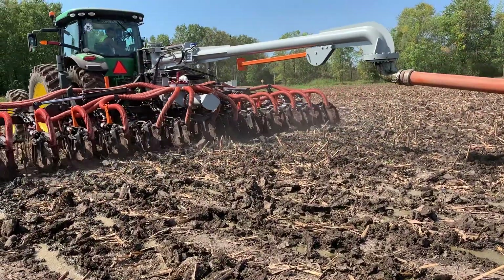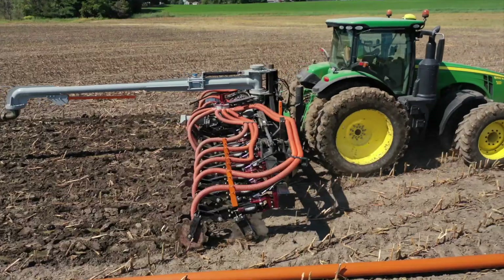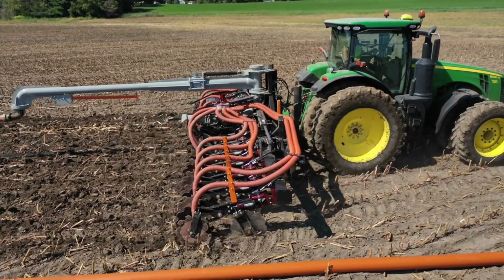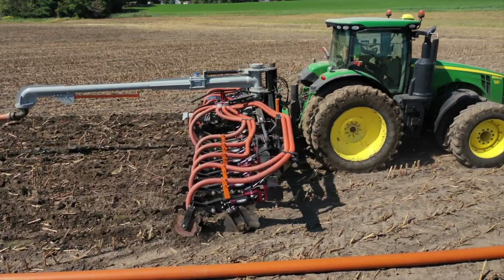This year I noticed in the springtime our corn always turned yellow after it popped out of the ground. I think having the manure up a little higher — not so deep into the ground — the corn got the nitrogen and the nutrients a little quicker.